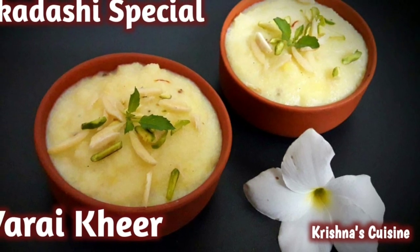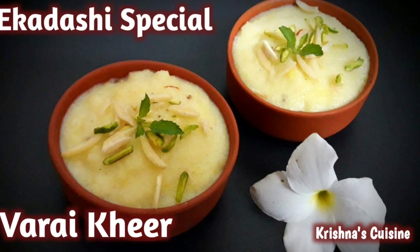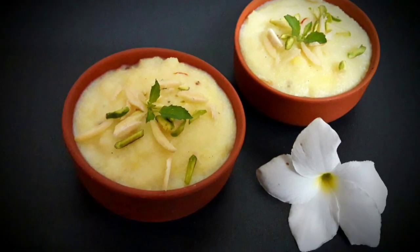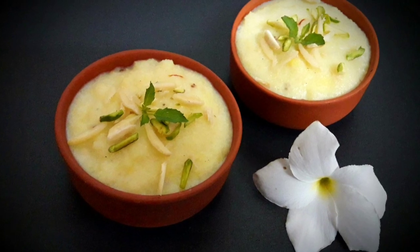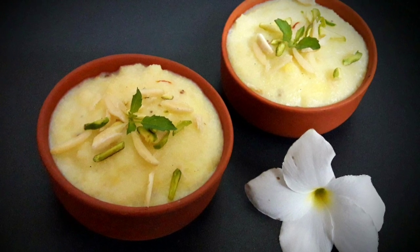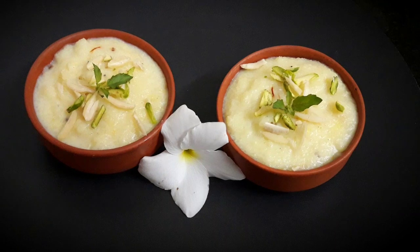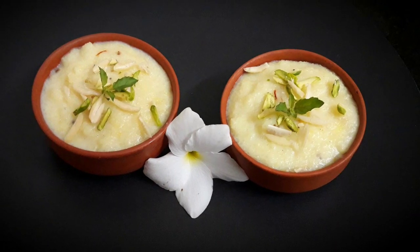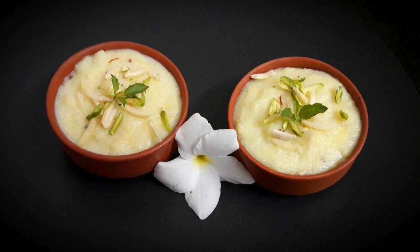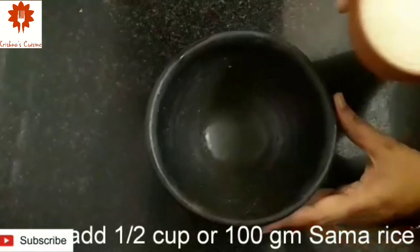Hare Krishna! A hearty welcome to Krishna's Cuisine. I am Bhuvan Sundari Radha Devidasi with an Ekadashi special recipe. Today we will make Sama Rice Kheer. Sama Rice is also known as Varai or Vagar. This Kheer tastes just like Rice Kheer, but Sama Rice Kheer can also be honored as Prasad on Ekadashi. So let's begin quickly.